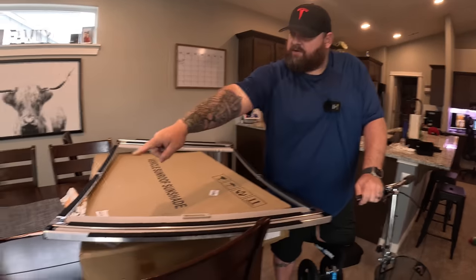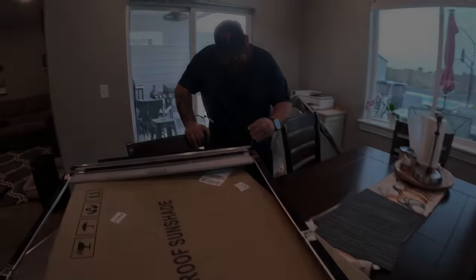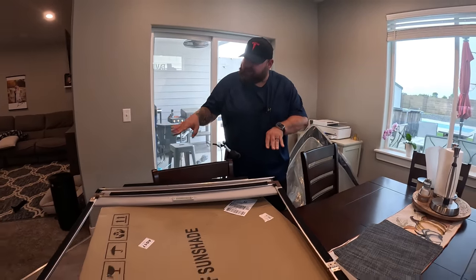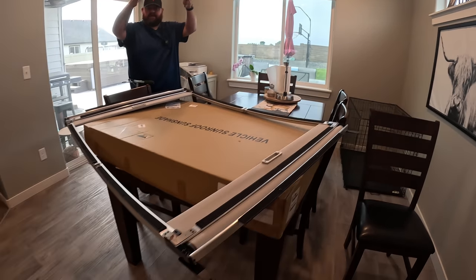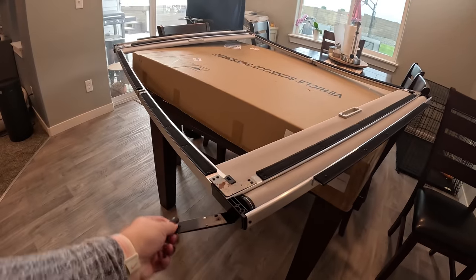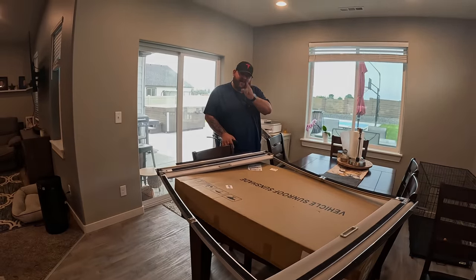I've decided to do one side only and leave the other as a flap so I can put it up behind the headliner of the Model Y, then put the screws through from inside. I'll play it safe and put the other two screws in while we're in the car.